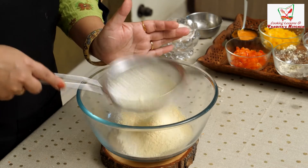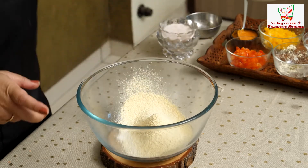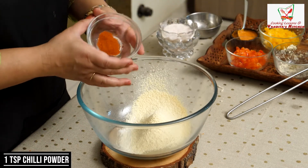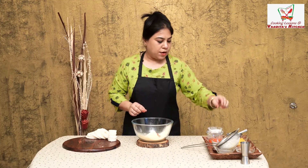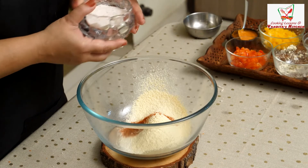That's it for the dry ingredients. Now we will add some seasoning: a little bit of chili powder, a little bit of salt, and some garlic. We will add these for seasoning.